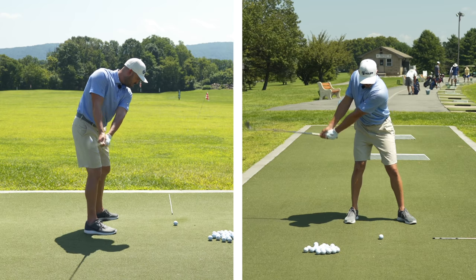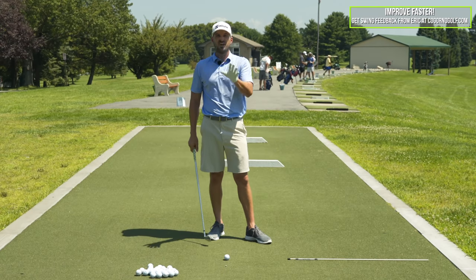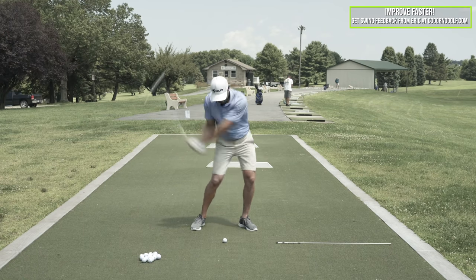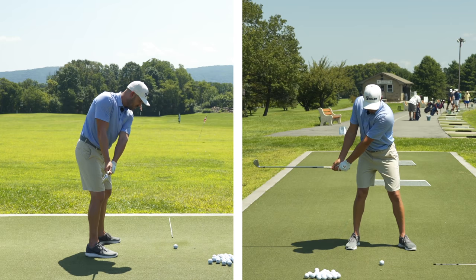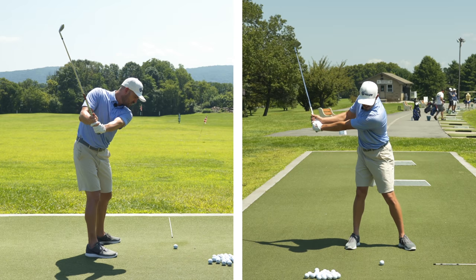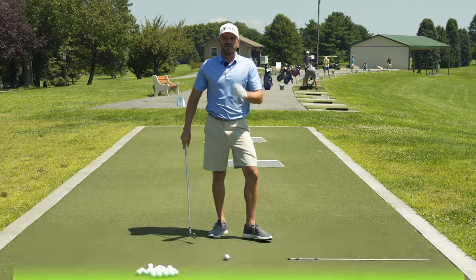So what I would do is this part first, clubs parallel to the ground, learn how to create speed and hit the ball solid from there first. Stay there until you hit it solid. Then once I can do that, I'd lengthen it out and go to left arm parallel. So here's the club parallel. The next progression would be left arm parallel. So now I'm about this far back. I'm going to push down and forward and try and create as much speed and power as I can.